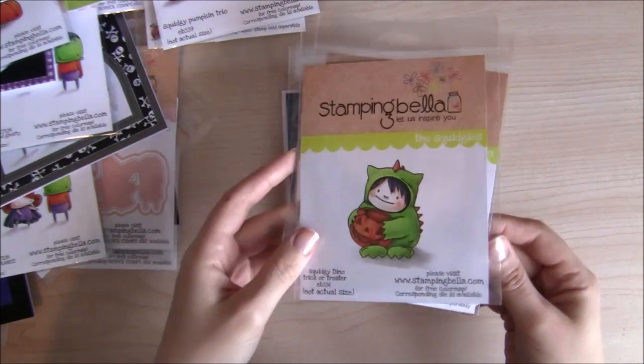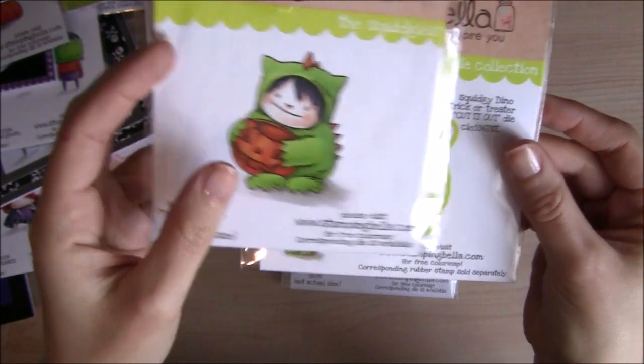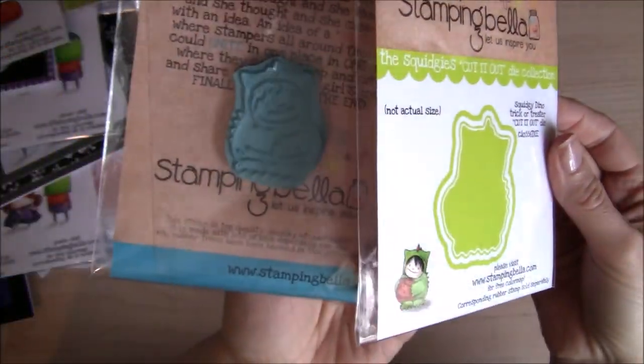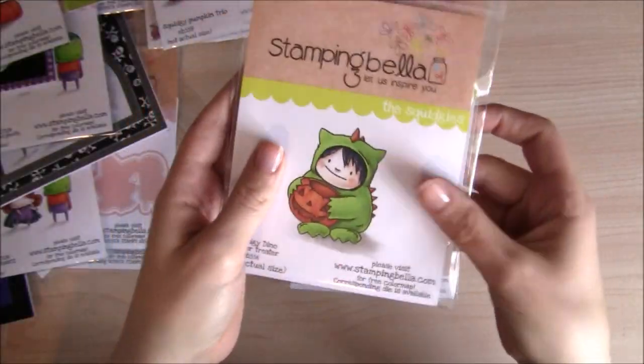And this is the Squidgey Dino Trick or Treater — he's adorable. I haven't yet managed to put him on a card, but I will do so before Halloween arrives. Cut It Out die set.